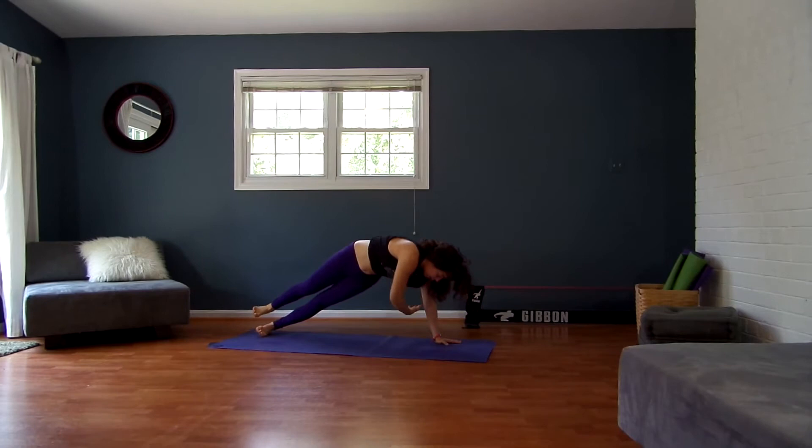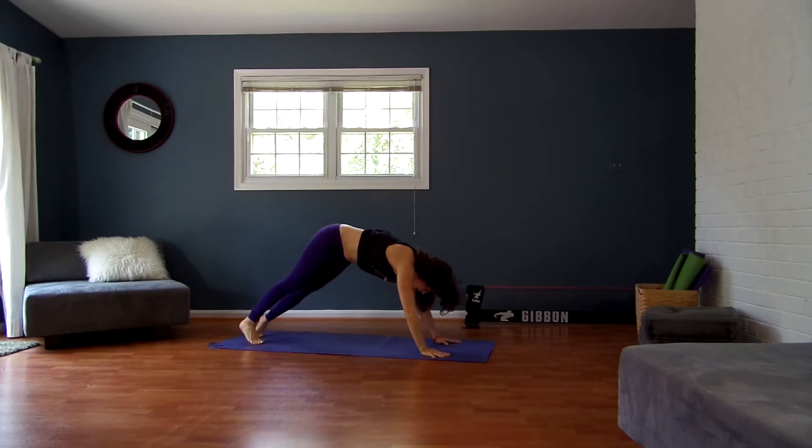Exhale, bring your right arm — thread it through. Inhale, open it back up. Exhale, thread it underneath your left arm. Inhale, back up. Last time — exhale, thread through. Inhale, breathe up. Exhale, your right hand down — push back to Downward Facing Dog.